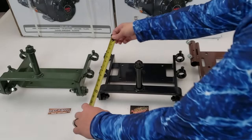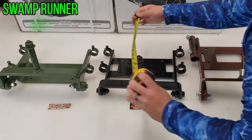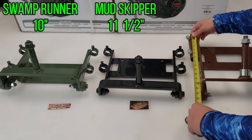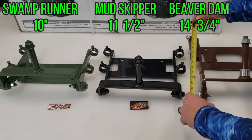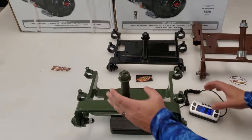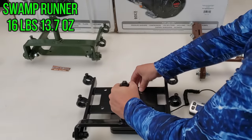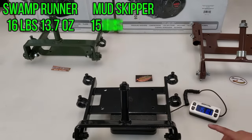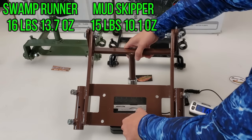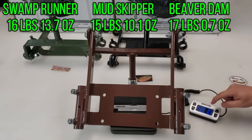As for overall length of the engine mounts: the Swamp Runner is the shortest at about 10 inches, the Mudskipper is 11.5 inches, and the Beaver Dam is about 14.75 inches. For weights: the Swamp Runner engine mount is 16 pounds 13.7 ounces, the Mudskipper is 15 pounds 10.1 ounces, and the Beaver Dam is 17 pounds 0.7 ounces.